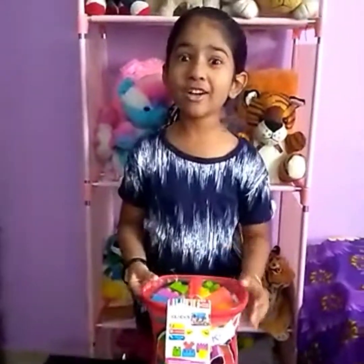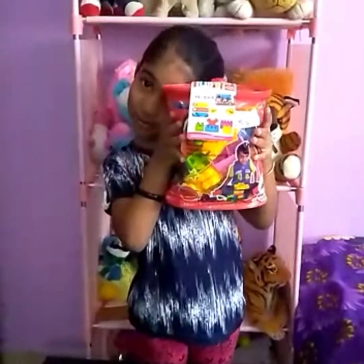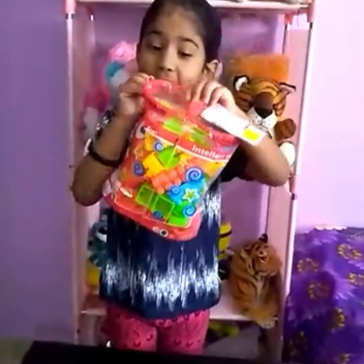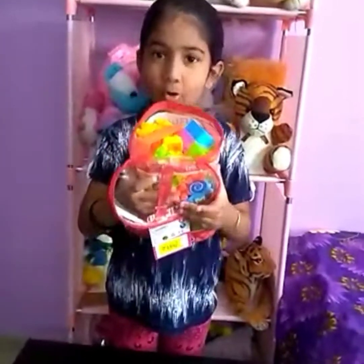So first I'm gonna open the building block pack. I'm gonna open the zip. And then here's all the blocks.